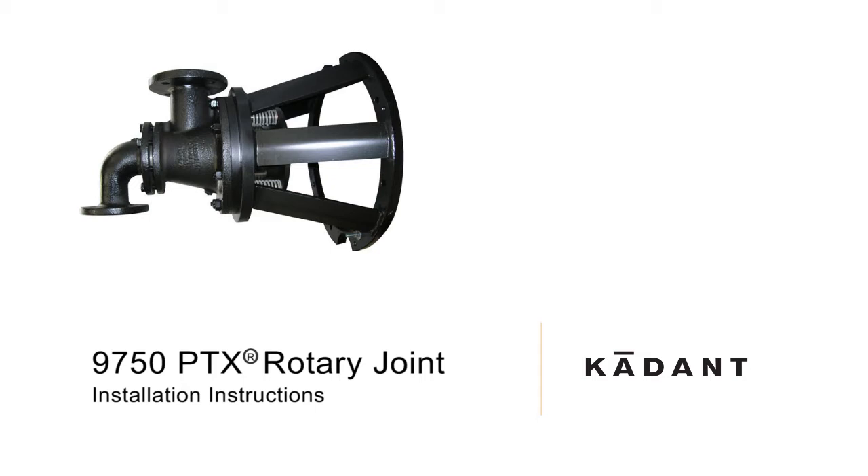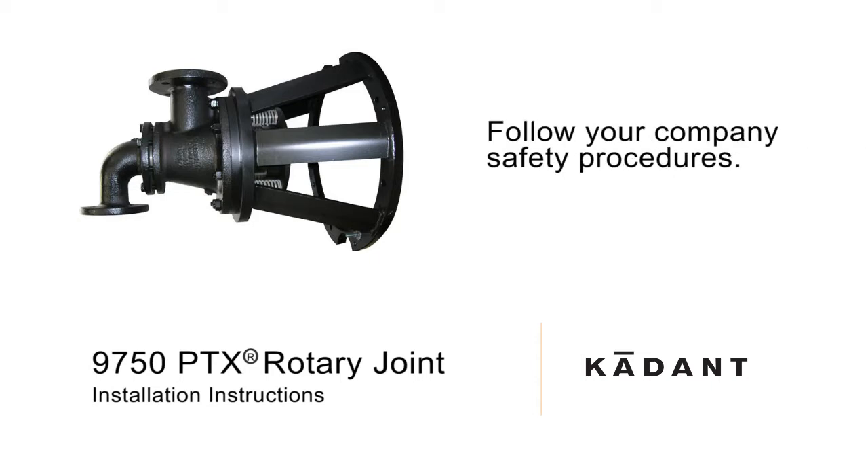The Cadent 9750 PTX Rotary Joint. Please follow your company's safety procedures whenever working on Cadent Johnson products. Review the entire video instruction before proceeding with the installation.